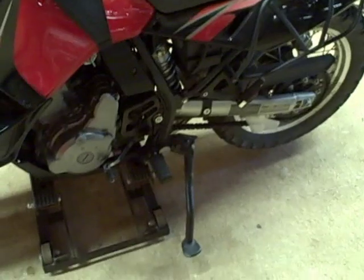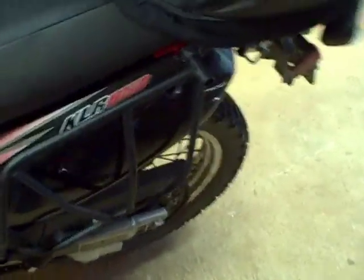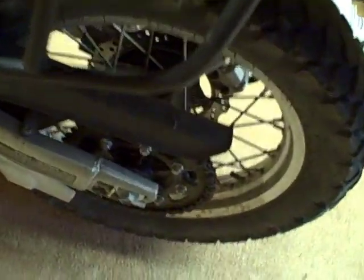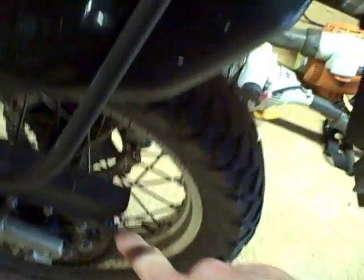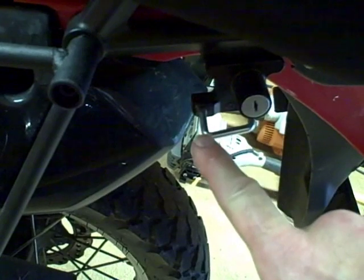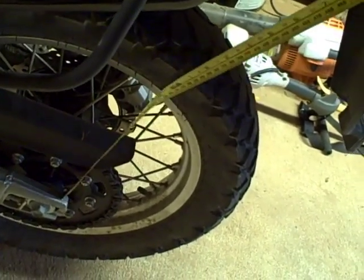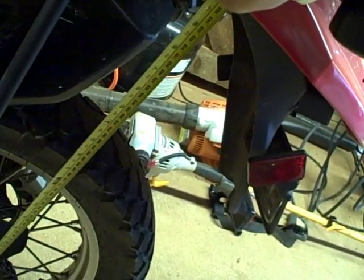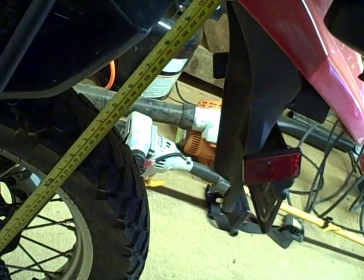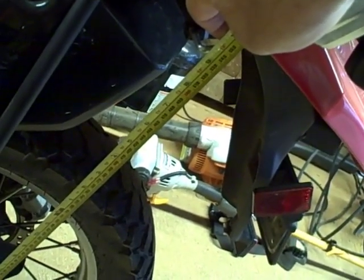Then get your bike off the ground so your rear wheel is off the ground. Pick a point on your swing arm as a measuring point. I'm going to pick the end of my swing arm and take a tape measure and measure from that point up to a fixed reference — I'll use this corner of the helmet lock here. It's a lot easier if you have two people to do this. Take your tape measure and measure that distance, which is about 29 inches. Record that measurement.